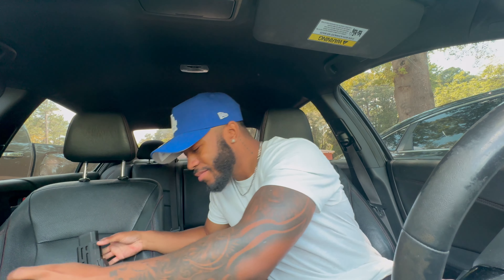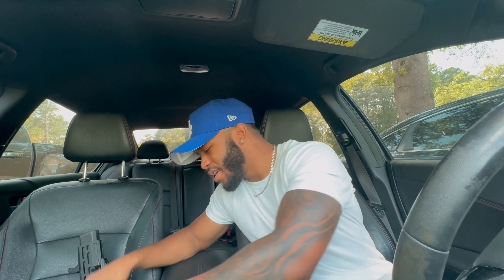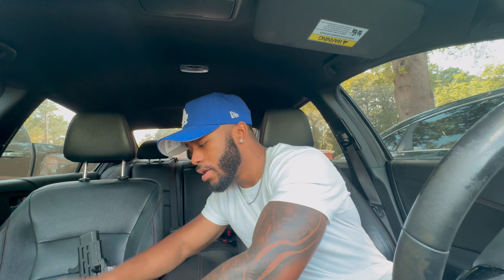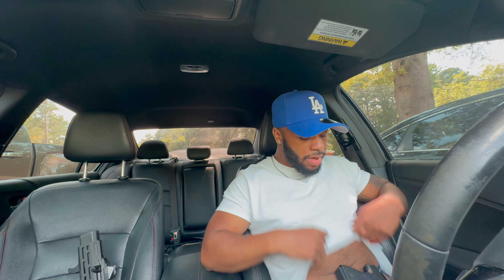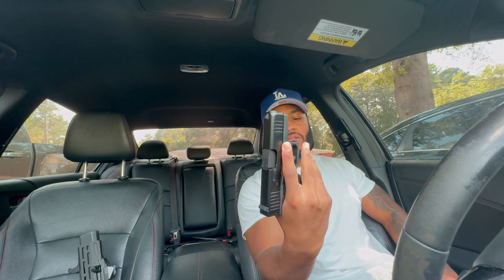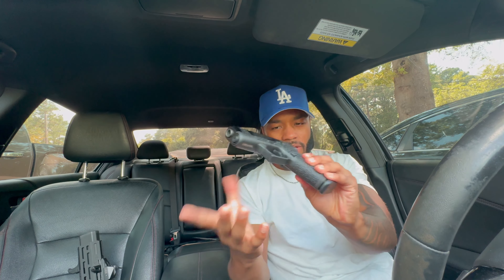Excuse me for all this coughing, I got a little situation right now. Before we get into it, we're gonna be talking a little bit about my Prodigy — I got that as well. We're in the car and I haven't done a car video in a long time, so I figured let's switch it up. EDC check: Glock 43X, no MOS, just plain jane with some texturized grips. That's what we're rocking for EDC today. Now let's get into this unboxing.